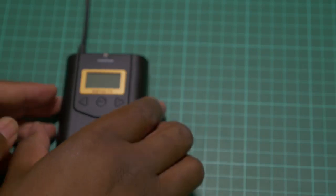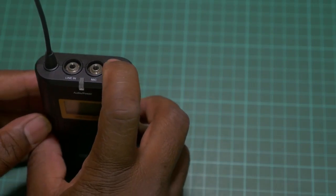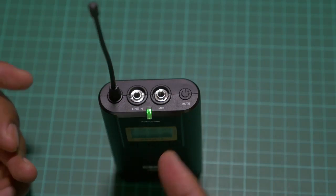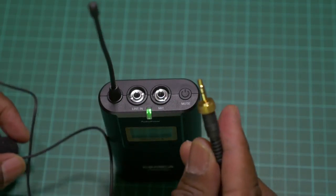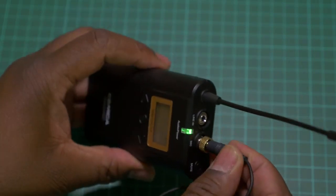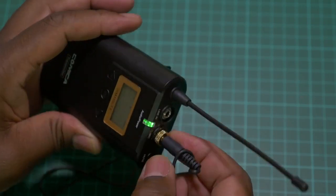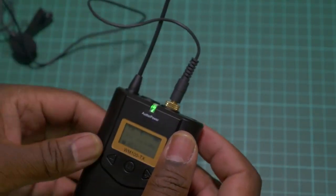To turn on the transmitter, long-press the mute and power button and the unit turns on. Next, connect the microphone — grab the mic, push the 3.5mm connector into the mic jack as far as it will go, then use the inner ring to tighten it. Finger tight is usually good enough. Just make sure the cable is nice and free.